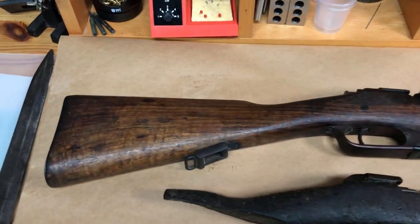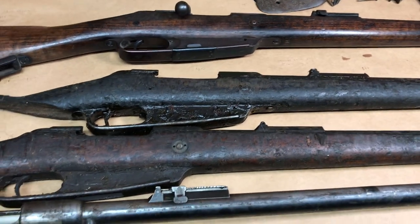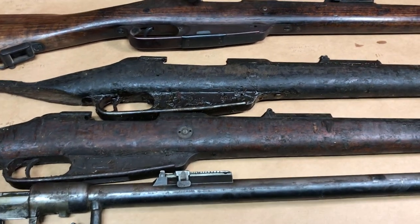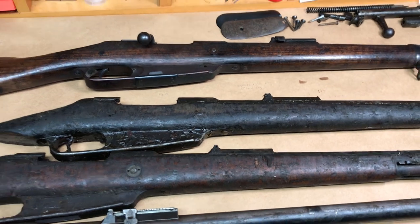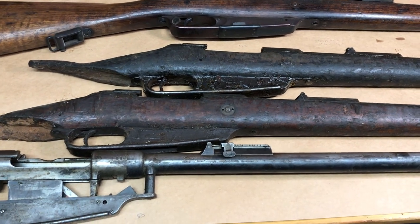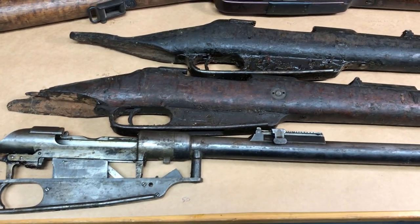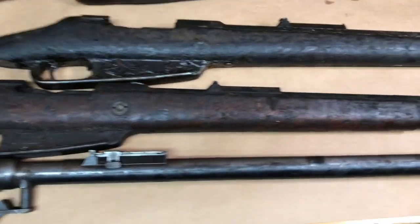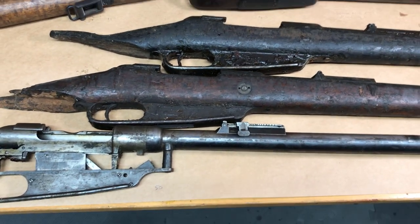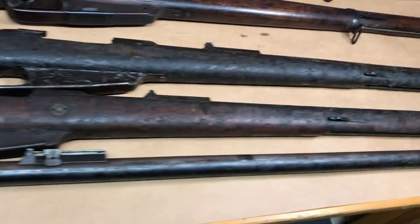So do the math: $220 for a complete working-order Gewehr 88/05, versus however much it all adds up to putting one of these back together. It really depends on what you're looking to do. If you just want a Gewehr 88 for your collection, I'd recommend just going with that. But if you're like me and enjoy cool projects and have patience waiting for parts to come up for sale, you can go to gun shows and hunt for the parts you need. It's obviously not going to be the cheaper option, but it is a really fun project — I'm not trying to discourage you, I just want you to know what you're getting into.